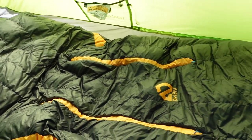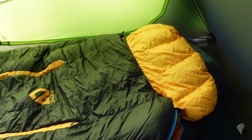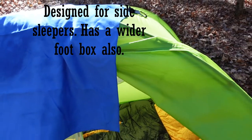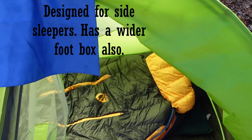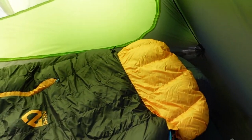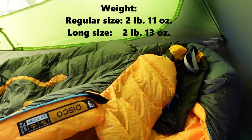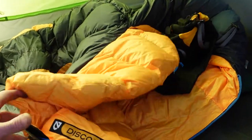The standout points on this bag are the width, and the toe box is a little bigger. If you're a side sleeper — and JD learned he is — that extra space allows you to turn over without exposing your back to the cold.